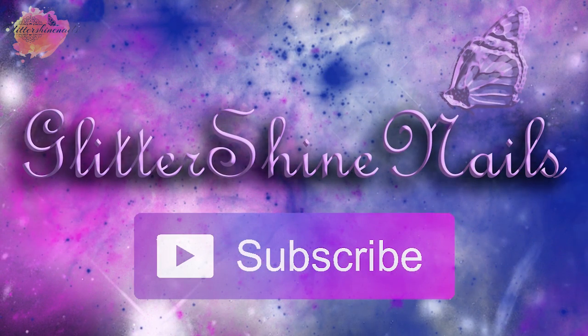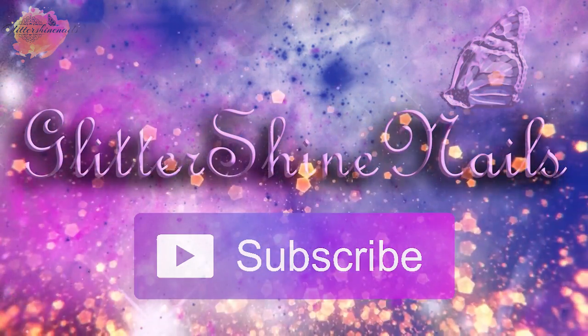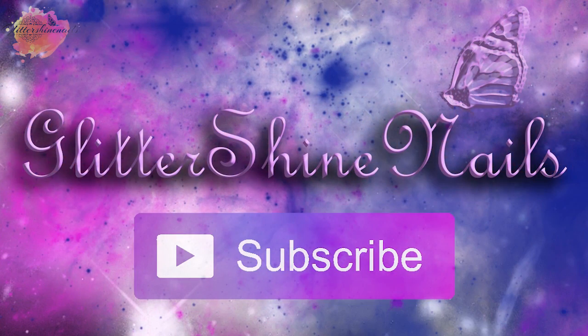Before we get started, please subscribe to my channel and make sure you have the bell notification on, and please also like this video. These really help out my channel.